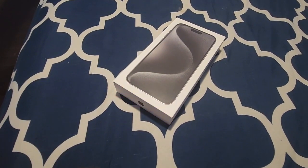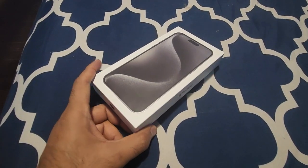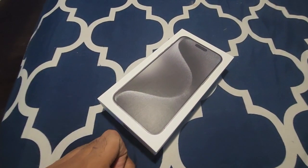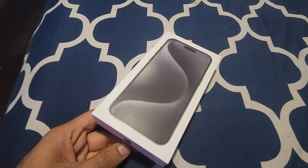Hi guys, welcome to my video. I'm going to do an unboxing of my new iPhone 15 Pro Max. Before I proceed further, please subscribe to the channel.